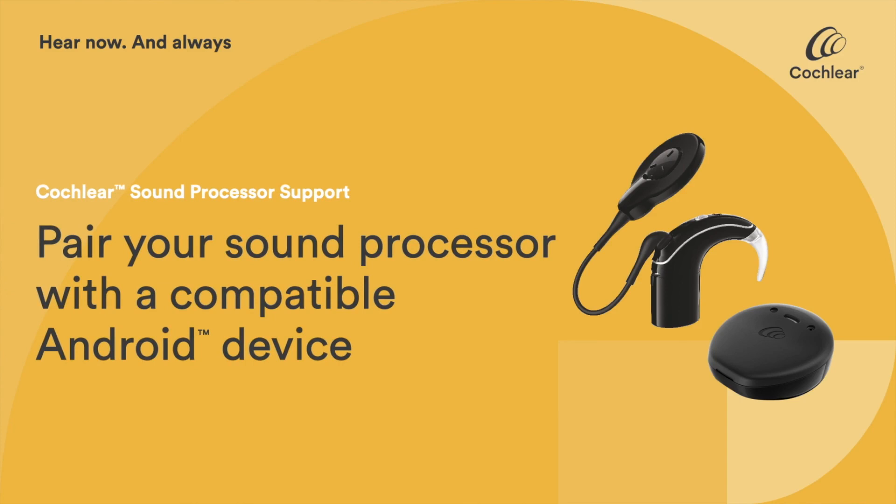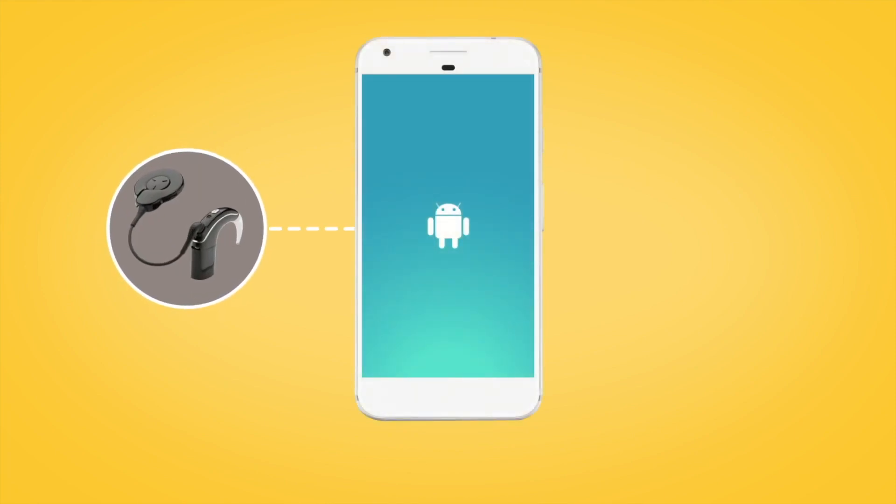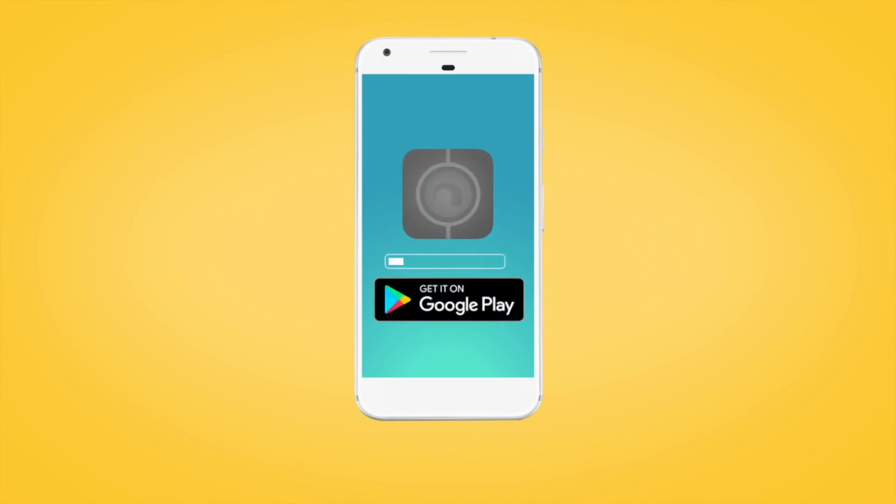To start using the Nucleus Smart App's control and monitoring features, you'll need to pair your Cochlear Nucleus 7 or Kanso 2 sound processor with your compatible Android device. If you have not done so already, download the Nucleus Smart App from the Google Play Store.